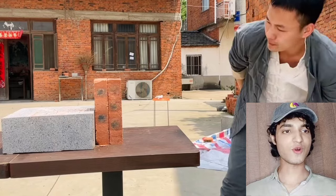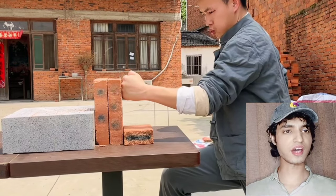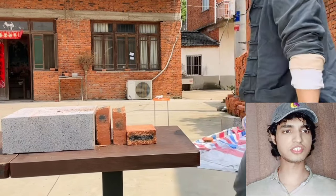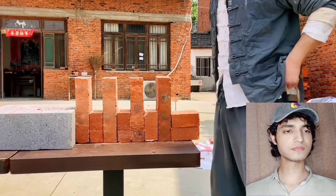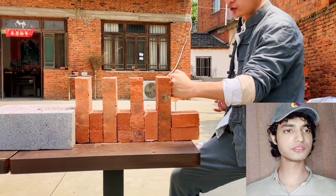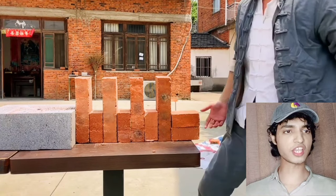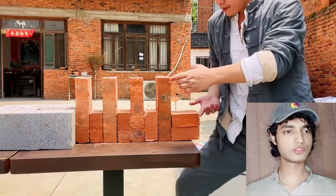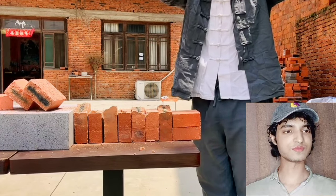Let's see this demonstration with two bricks. Now he's going to demonstrate the one-inch punch again — this is easy for him. Now he's going to demonstrate four bricks separated by some distance, bare hands, bare knuckles — all about technique and strength. One, two, three — let's go! Done! Wow, that's insane!